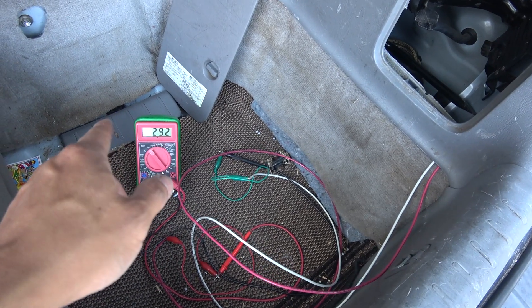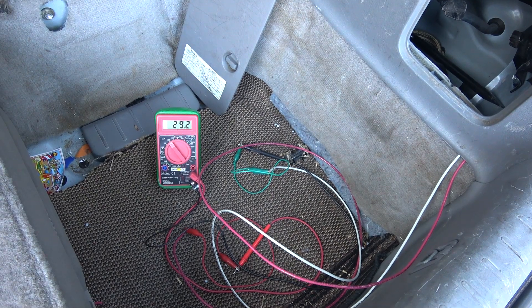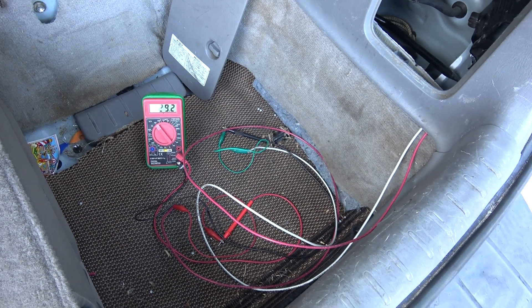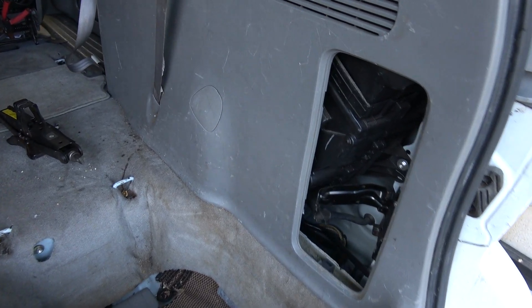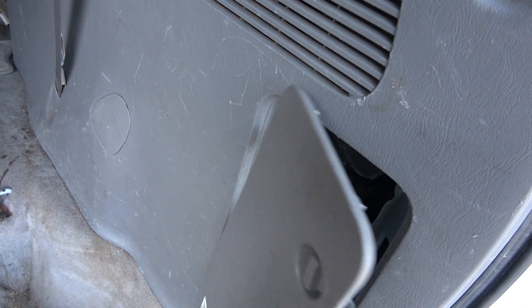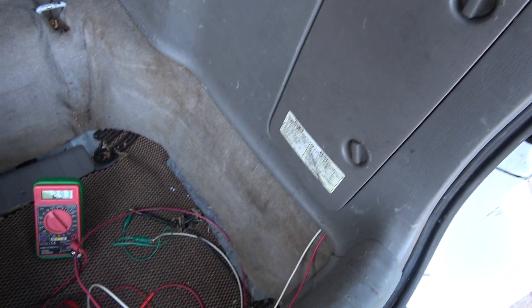Let's check the voltage of the solar panel. We're getting 29.2 volts open circuit, and the car is in the shade — so it works great. In the storage compartment I can close the lid just fine and the wire doesn't interfere with the lid at all.